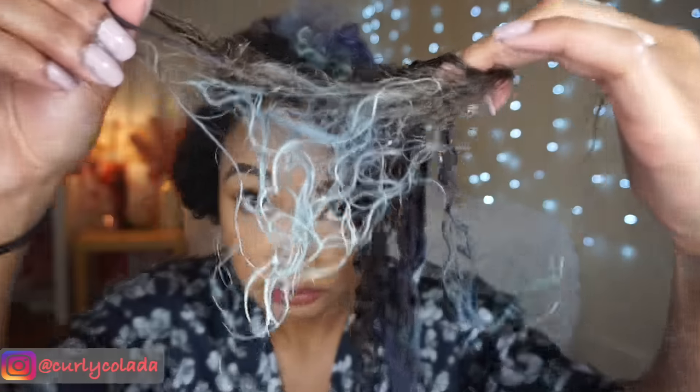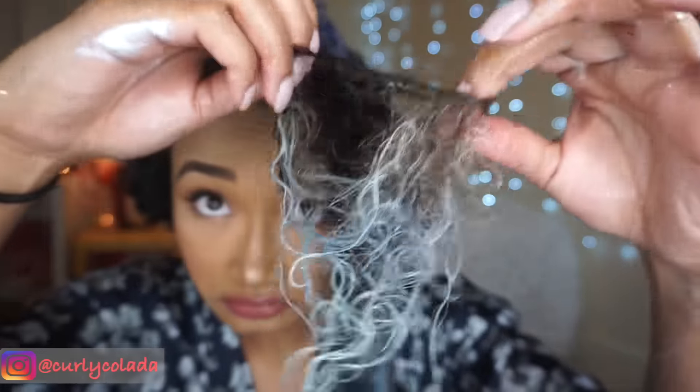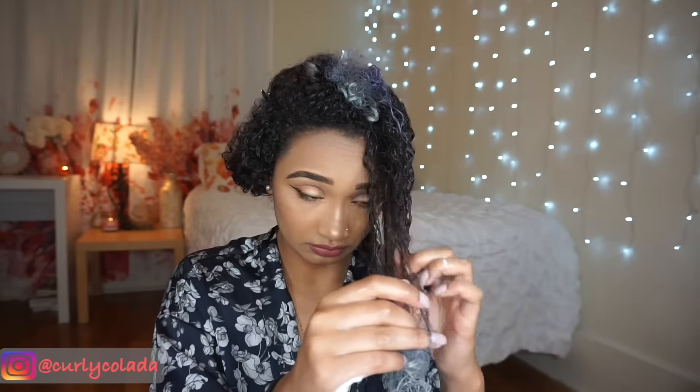Y'all see this? This is exactly what I was talking about. This is one of those areas that is extremely tangled and if you use a brush on it, it's just going to rip your hair. So I very, very gently use my fingers to pull apart the knot to make sure that my hair stays intact.